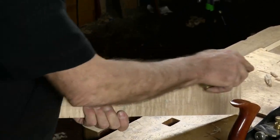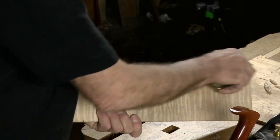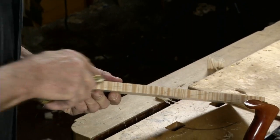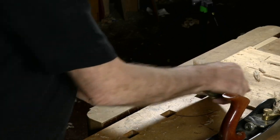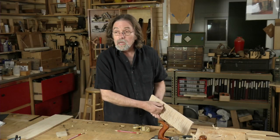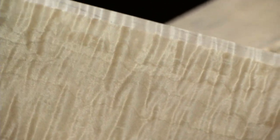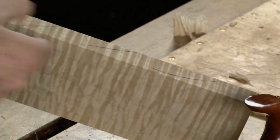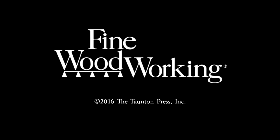I'll come and do all four edges and I'll never leave a sharp edge — I'll always break it like that. Then I'll hit it once or twice with a piece of 320 or 400 grit sandpaper. That edge is still crisp, but it doesn't feel sharp. You should be able to feel a nice, smooth surface that still is crisp.